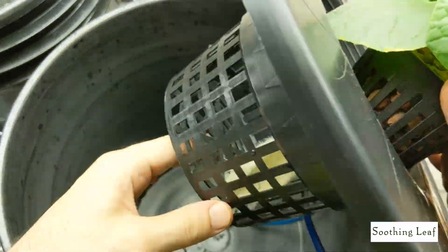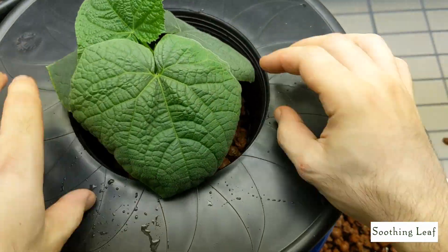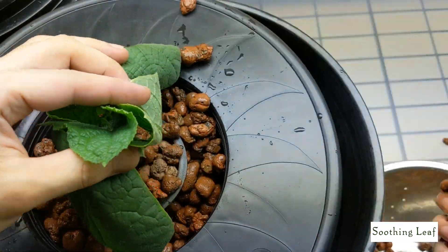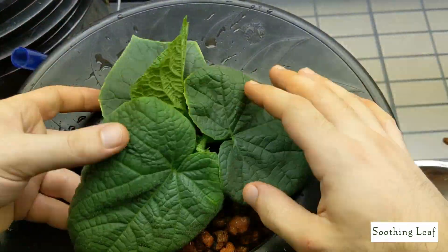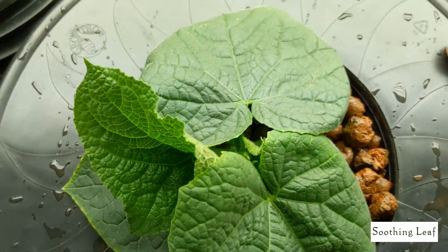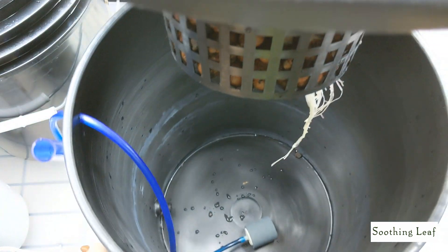Be careful — there's no need to rush. You don't need to pull the whole root system through, just enough to give it a little boost. Same thing — fill it in and position the plant in place. The leaves are large so lift them carefully and hold them gently as you fill in the clay pebbles. The clay pebbles will hold the plant in place and give it a nice firm base. Look at that beautiful cucumber plant in its new home.